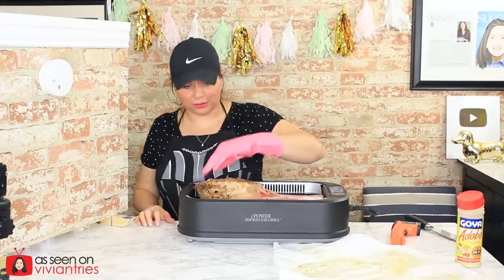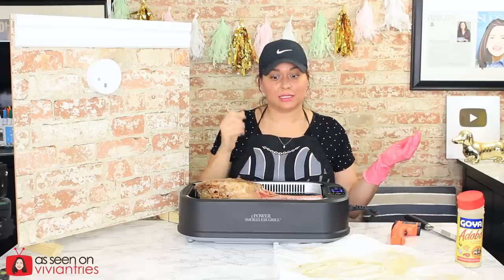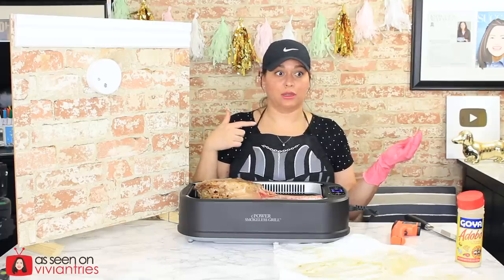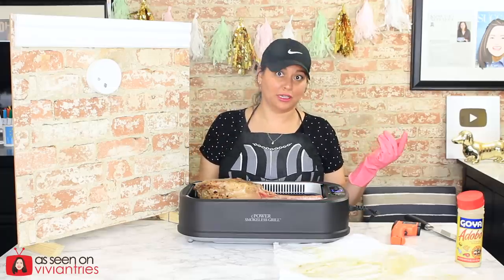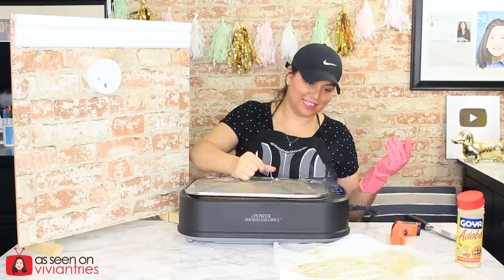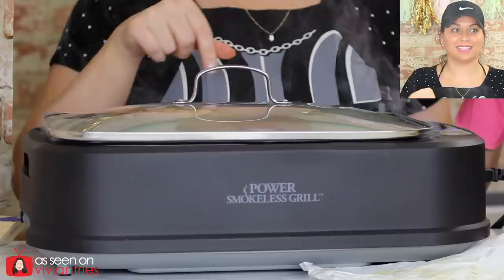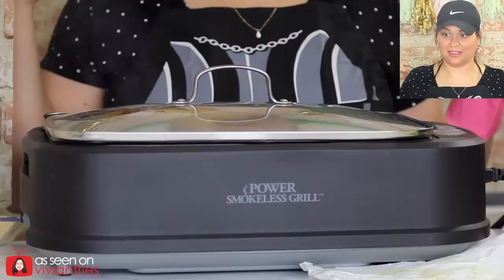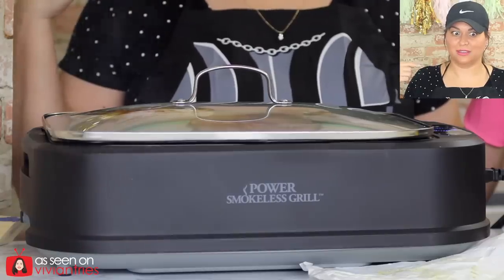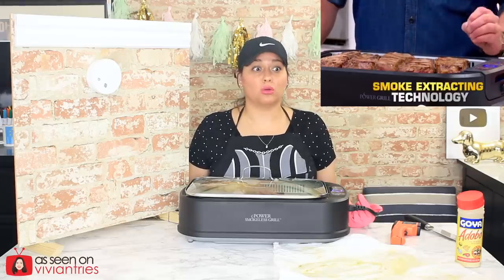Now let's try putting on the lid and see what happens. I moved it a little closer to the smoke detector, just in case. It just clicked off — it clicks on and off throughout the entire time it's cooking. Okay, it's smoking hard now. I forgot there was a smoke detector in my studio — so two smoke detectors should be going off in a minute because this is a lot of smoke. The Turbo Speed smoke extractor technology is supposed to capture and extract virtually all the smoke — but my studio is literally smoking. I see a smoke fog in front of the camera.